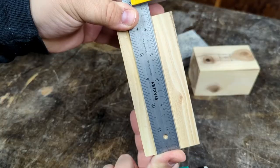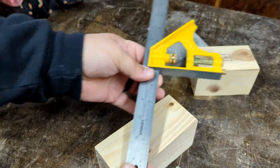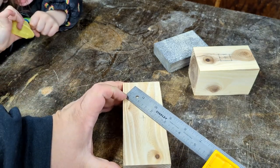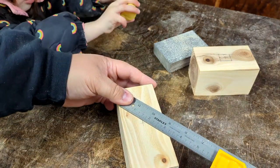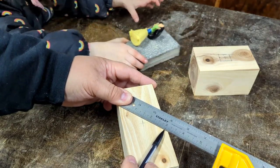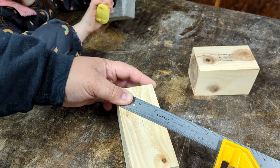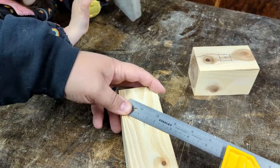So our next thing will be to figure out which side is going to be the top and which is going to be the bottom so we can drill a hole for our handle. Rather than doing math and dividing this in half, the easy way to do this is to put your rule at an angle — zero here — and then move it until you get an easy-to-divide number on this side, like three, and then mark half: one and a half. That will be our center. Same this way.